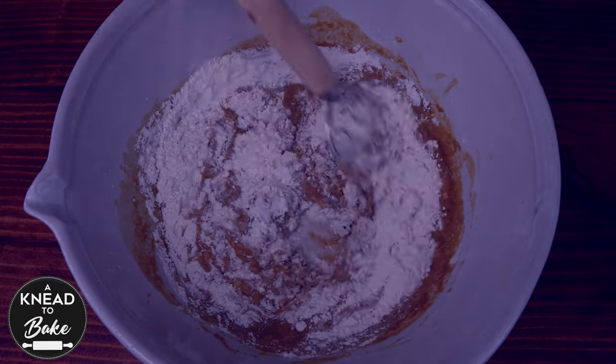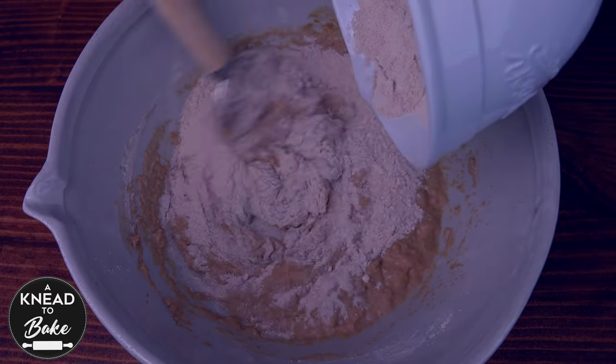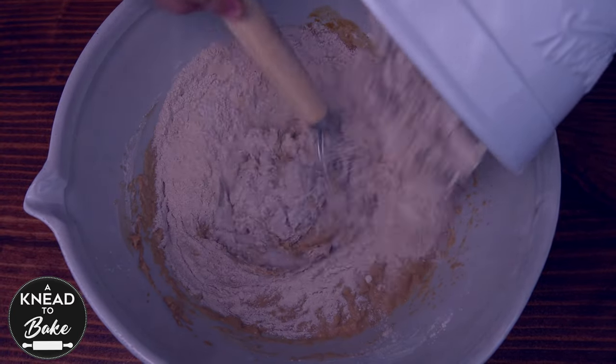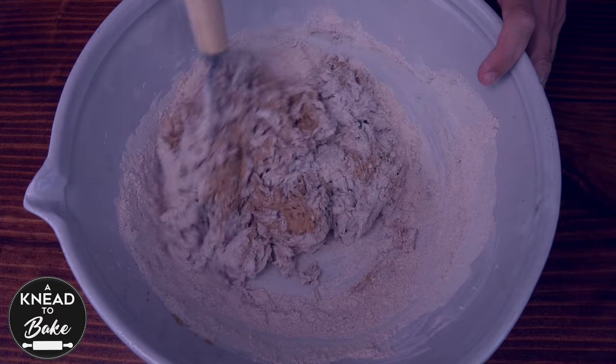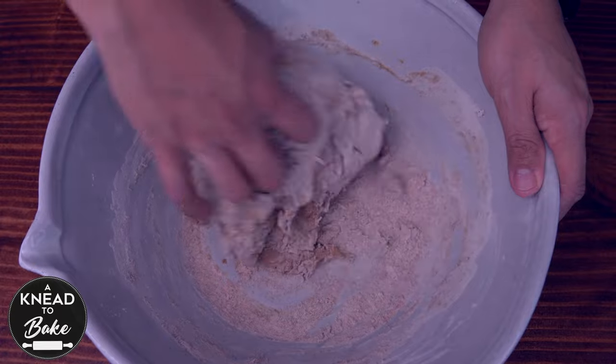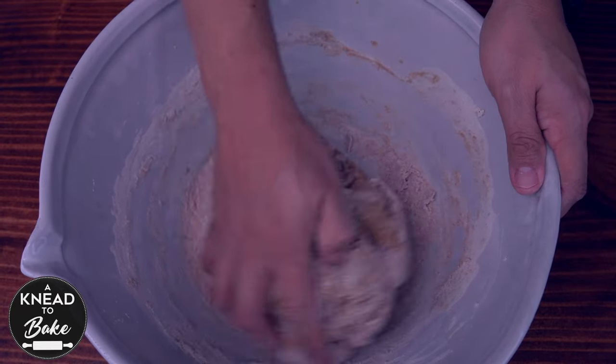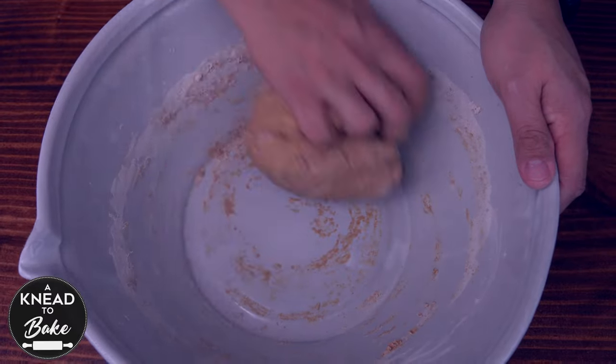Mix the flour with the dough whisk, and finally add 240 grams or 1 and 2/3 cups of whole wheat flour. Keep mixing with the dough whisk, and then use your hands to mix the dough inside the mixing bowl until there are no dry spots of flour remaining in the dough.